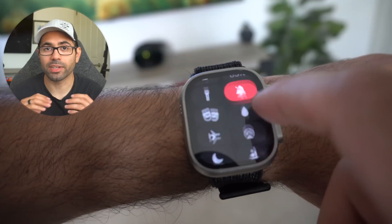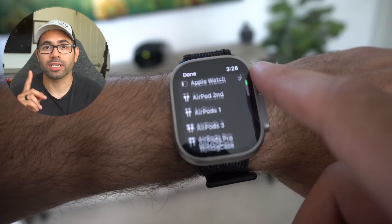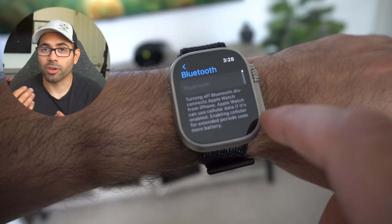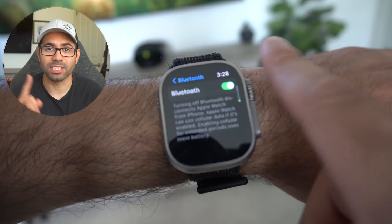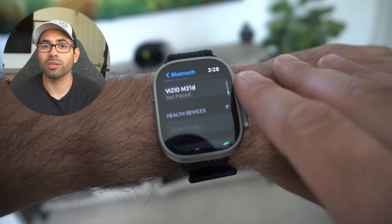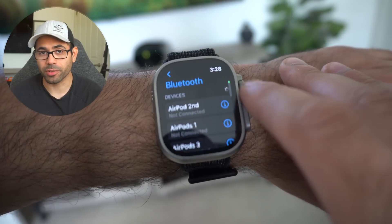Number twenty-seven: you can do the same thing with the AirDrop/AirPlay icon. You can select earbuds you want to connect to, or go to the bottom and connect to a new Bluetooth wireless device like speakers or headphones — all from the Apple Watch. And yes, you can actually connect a keyboard to the Apple Watch if you want to.